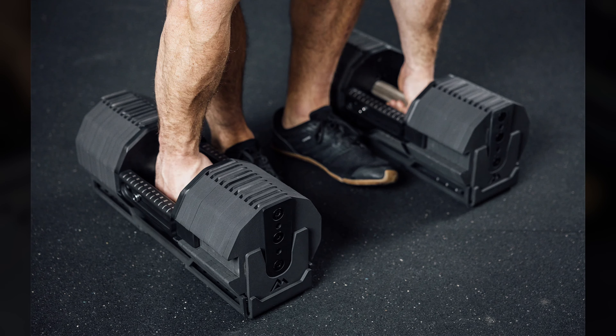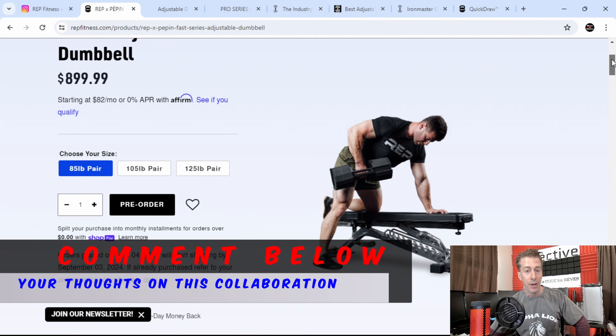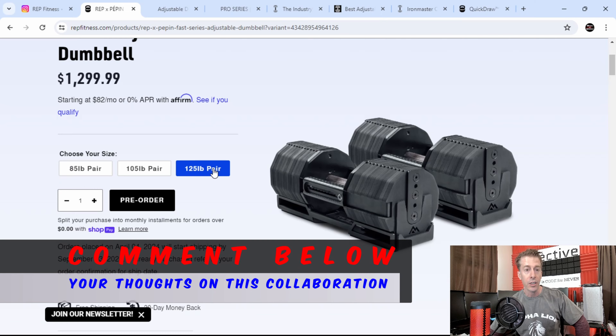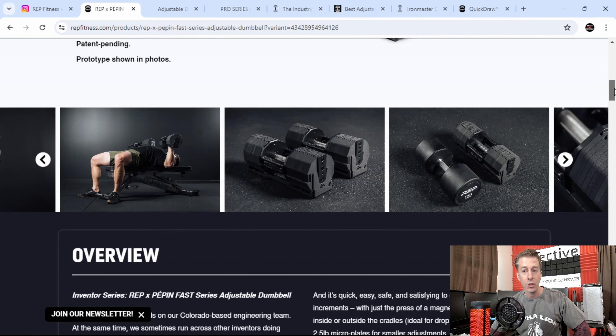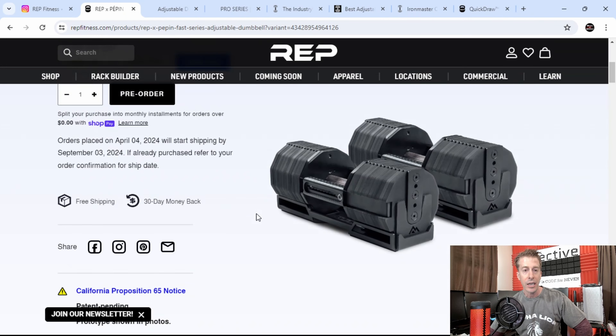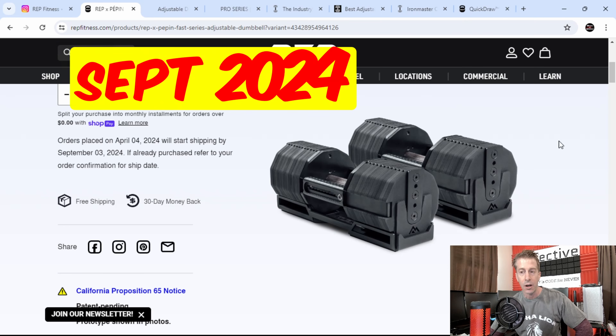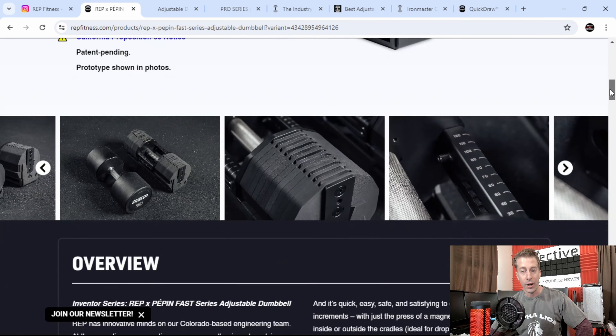So REP Fitness teamed up with Pepin to sell Pepin's product — what's the big deal? A few things: number one, most people wanted to get Pepin but didn't because they are so expensive. But look at the price points on REP Fitness — they are significantly reduced compared to what Pepin charges on their website. They come with free shipping, a 30-day money-back guarantee, are shipping in September, go up to 120 pounds for the full version, and can be changed in increments of five pounds.